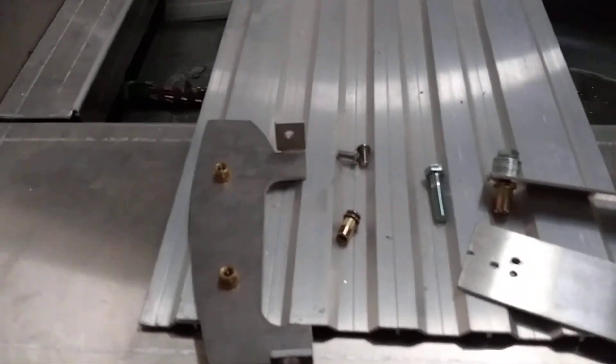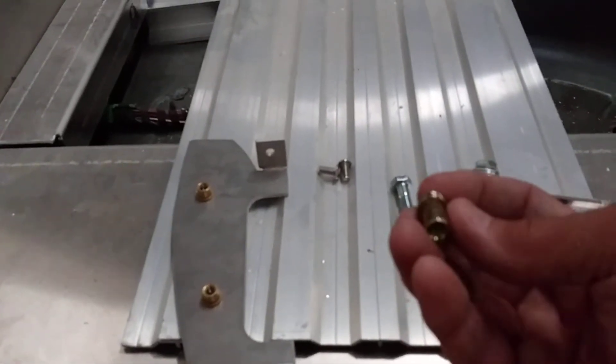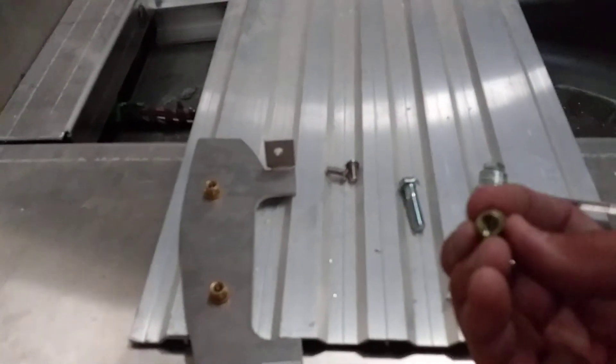Let's do a rivnut tutorial. A rivet nut is a small rivet that has threads on the inside.